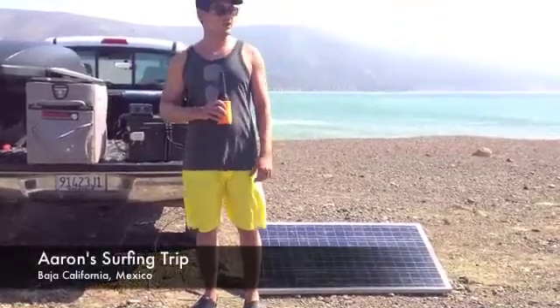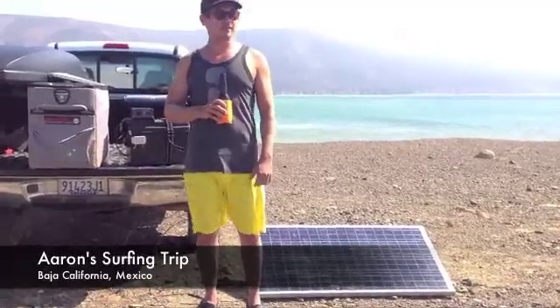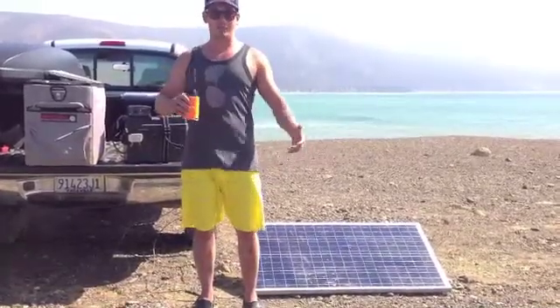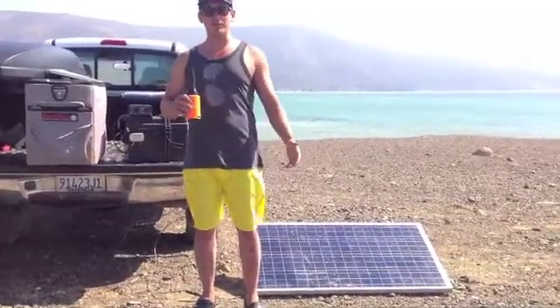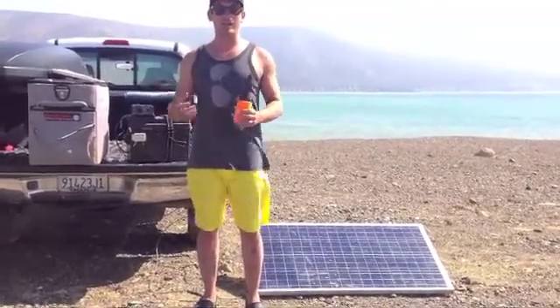Hi everyone, I'm Aaron. I'm out here at a remote point break in Baja, Mexico, living for a week around the dust and the animals and all this kind of thing. We're out here on a surfing trip and we always have the problem of not having any power, not having any cold items when we're out here.